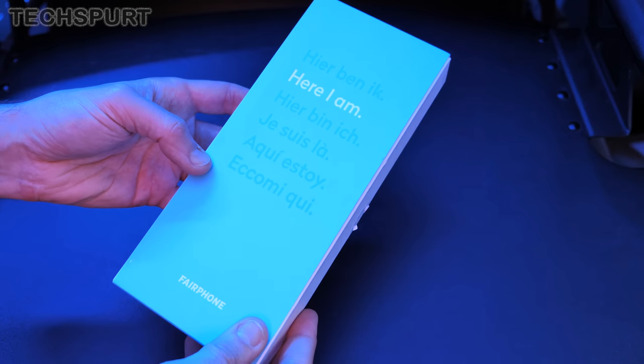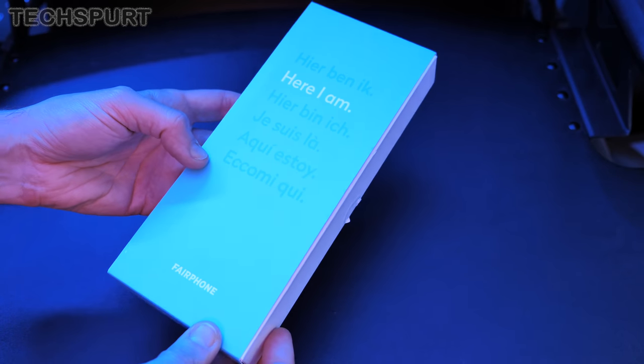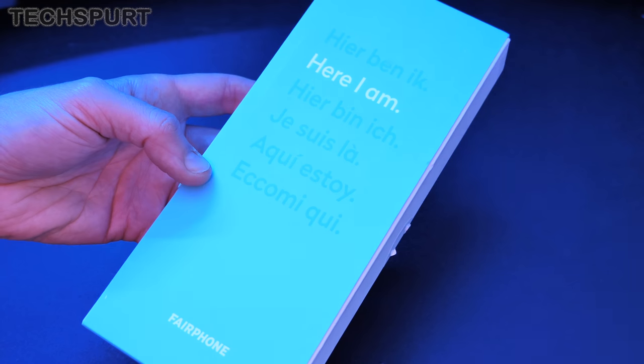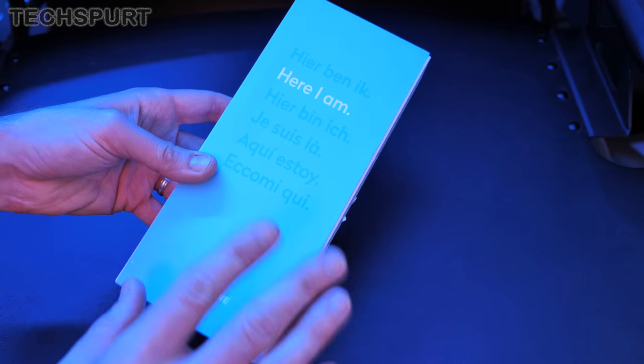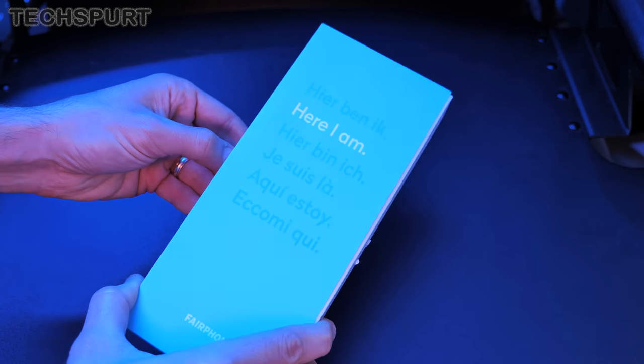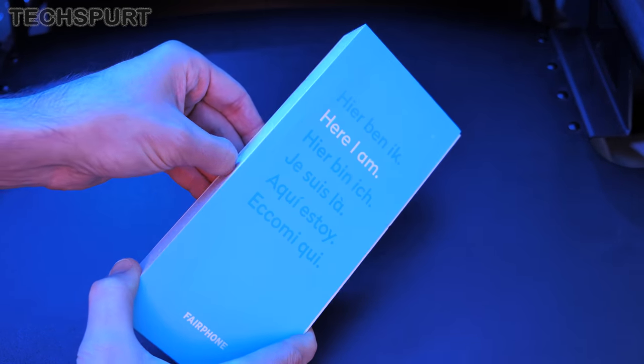First up, I actually really like the box — it reminds me a little bit of the OnePlus 7T boxes, funky bit of text there. It's a nice, classy bit of minimalist IKEA-style design work. Very nice.